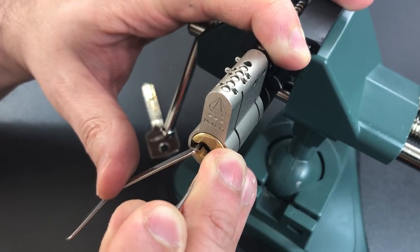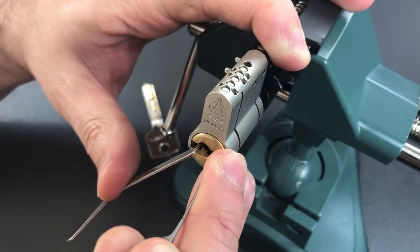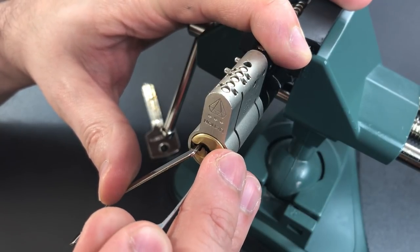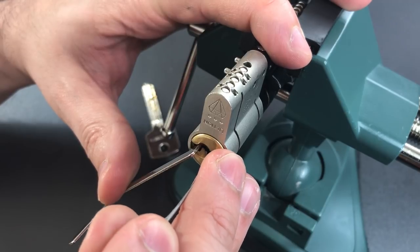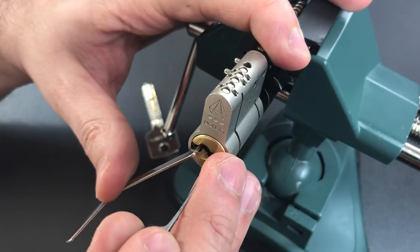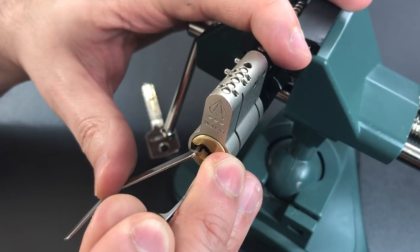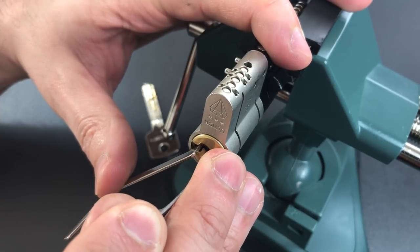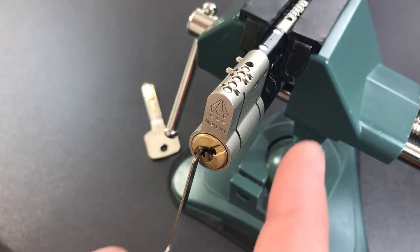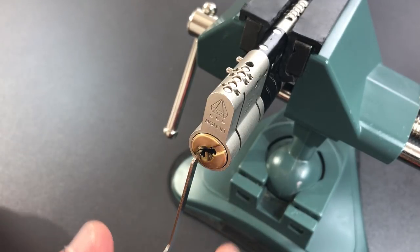Stuck behind four now — just work our way back. Click out of three. Nothing on two. One is binding very tightly. Got a click there, and a tiny bit of movement on the core. Back to number two — a little counter rotation. I think we got him set, but lost our false set. I got the false set back on three, and now I'm getting counter rotation on him, and we got the lock open. So I only felt two security pins, but let's take it apart and see what's inside — maybe there are a few more that we just didn't encounter.